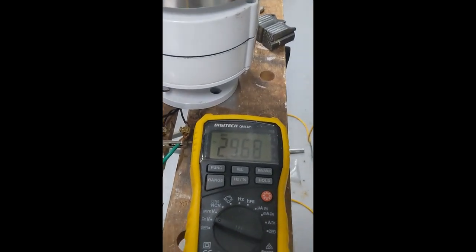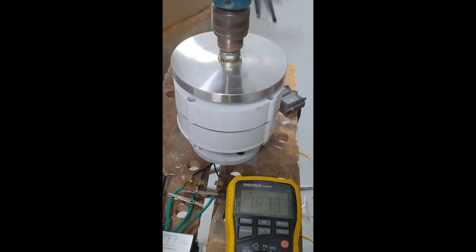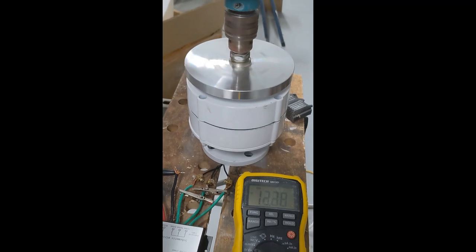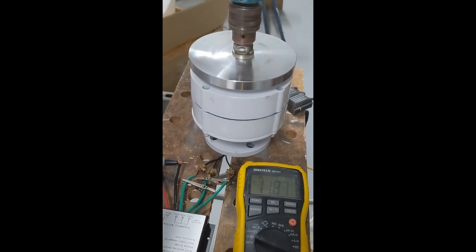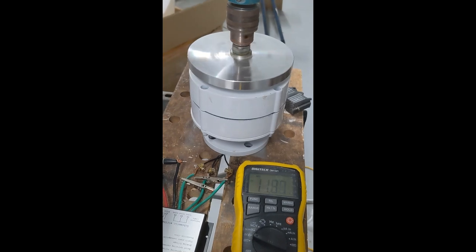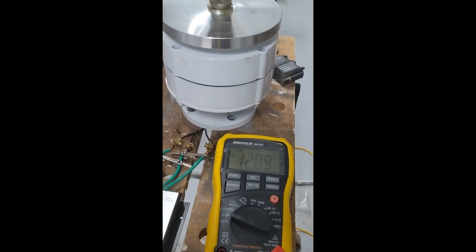If I go a little bit harder, that's about 20 volts. You can imagine if the blades were fitted on, that would be a ridiculous amount of speed. But in order to get the 13 or so volts you need to charge the battery, it needs to be spinning at this rate — and this is seriously fast. That's the minimum speed you need to get any kind of power out of it at all.